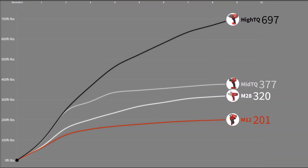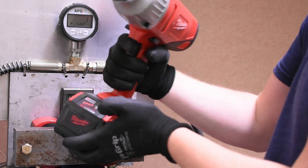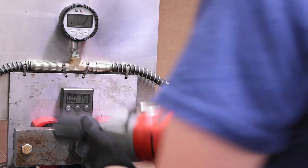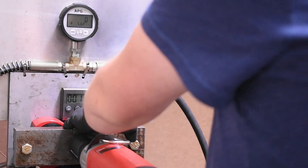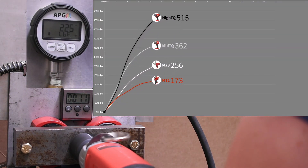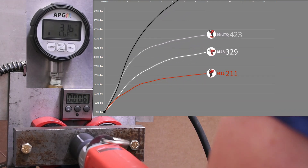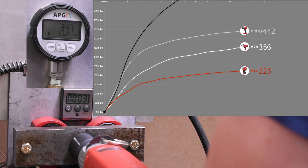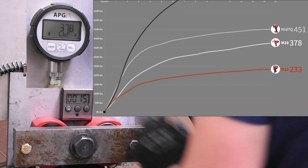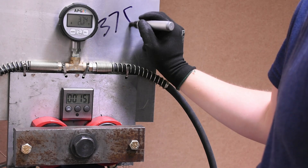Our last test is called Best Case Scenario — 15 seconds in this one's preferred reverse. At 378 foot-pounds, it's not flatlining like the mid-torque is starting to do; it still climbs, but pretty tame overall.